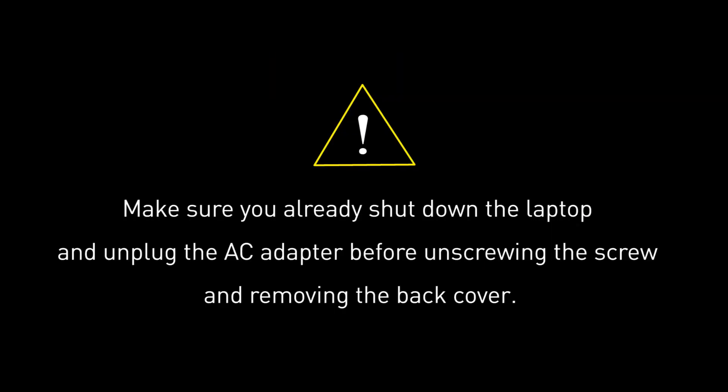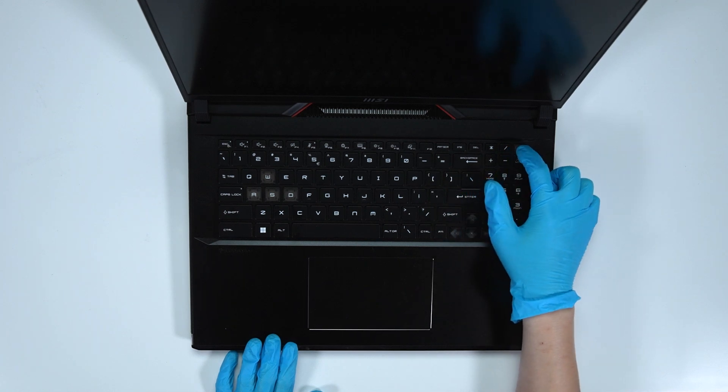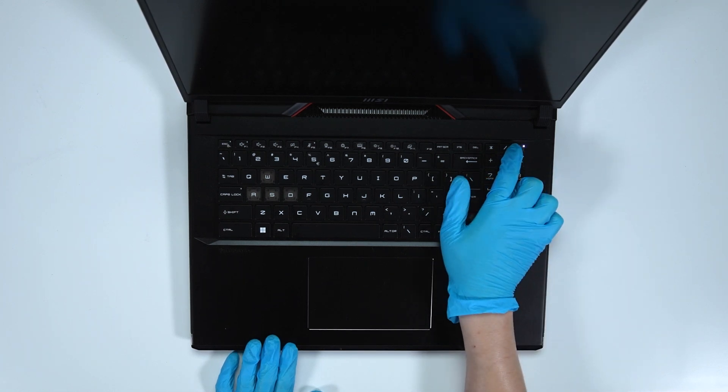Before you begin pulling everything apart, please make sure that your Raider G78-HX13V is turned off and the adapter is disconnected from the laptop. Hold the power button for over 25 seconds to cut off battery power. The laptop will not turn on unless you connect the adapter back.